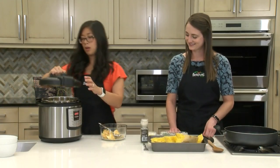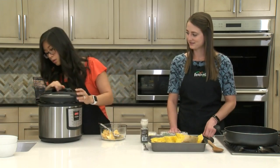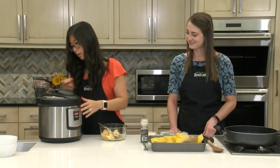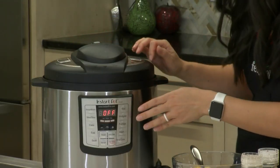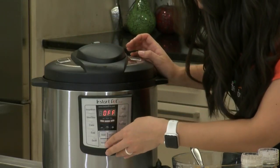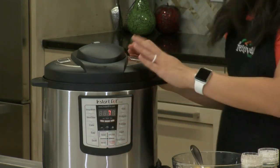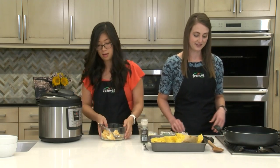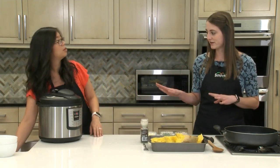Once they're in there, we're going to go ahead and seal this up. Make sure it's set to sealing — I've made that mistake before. And then manual on high for seven minutes, so super fast.